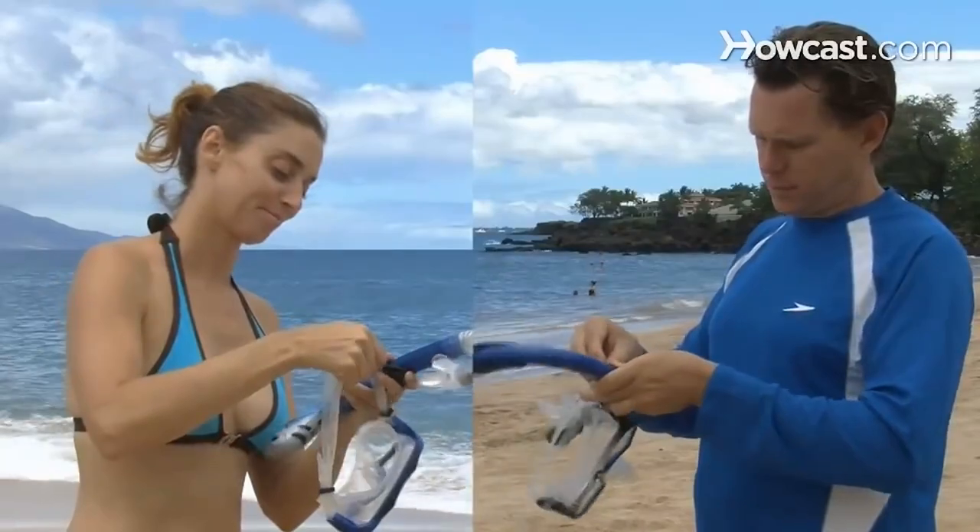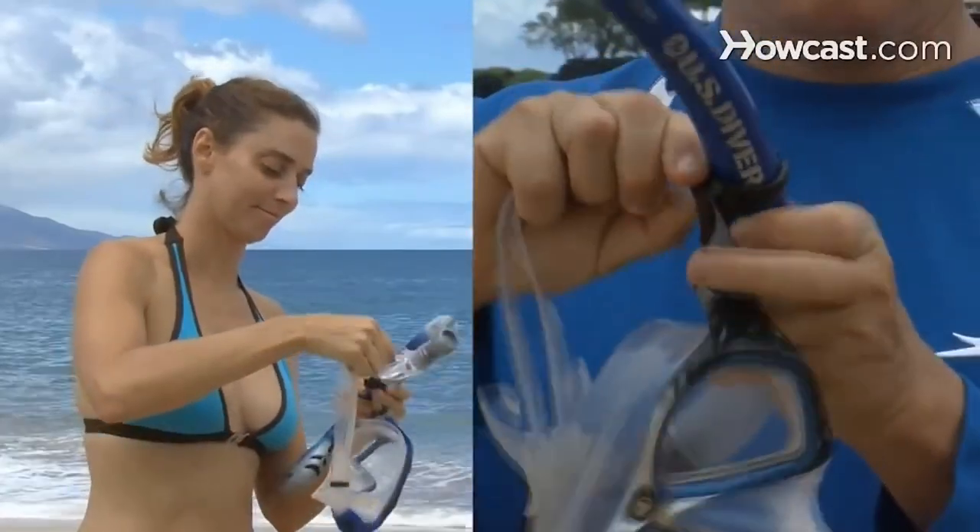Step 1. Find a mask that fits your face and a snorkel. Attach the snorkel by sliding its hook through the strap on the side of the mask. Carry the mask, snorkel, and fins into a shallow part of the water.